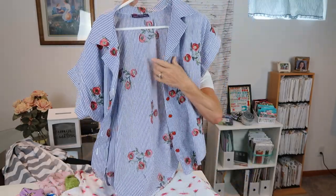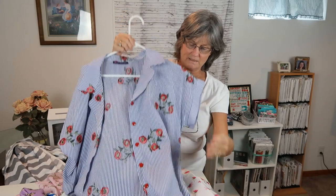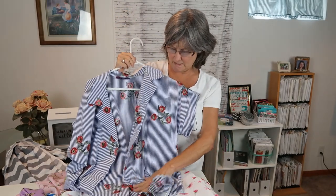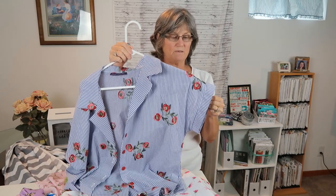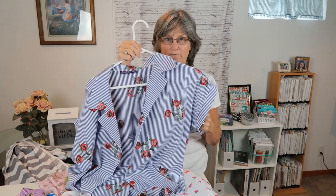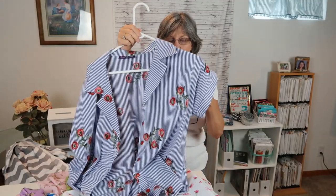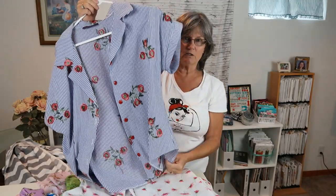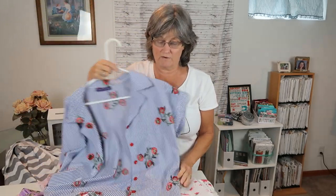This is my favorite top — the Melody top. This fabric came from Hobby Lobby. It has embroidered roses on it, and this is my favorite. It's a cotton, very thin — some type of a cotton blend. It is much lighter, and you don't have to iron this one.